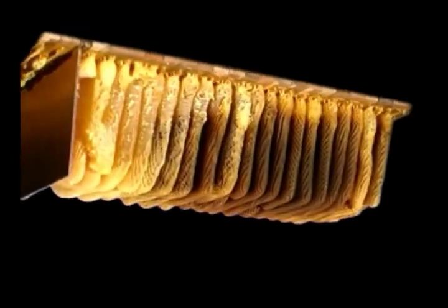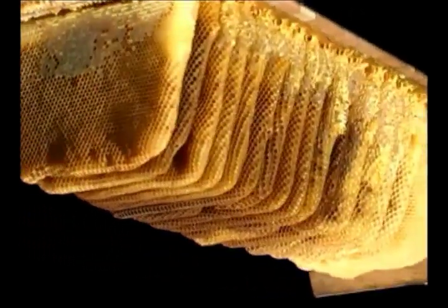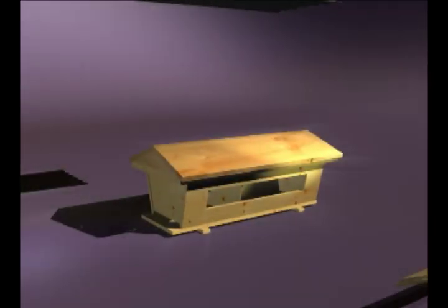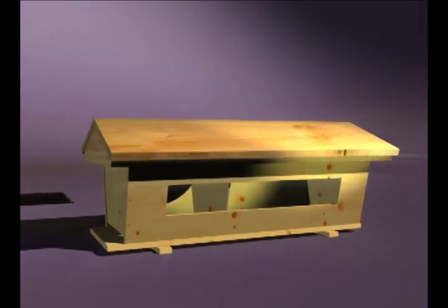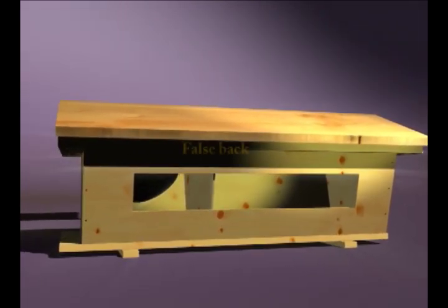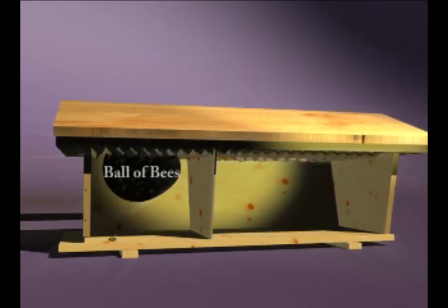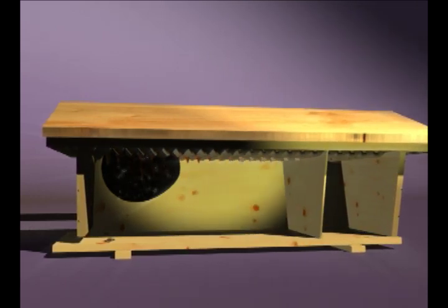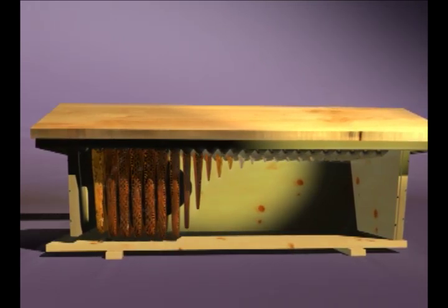The darker colored comb is where the bees have constructed their brood nest. The thicker combs near the back are full honeycombs weighing six to seven pounds each. When the bees are first installed in the hive, the false back is used to encourage the bees to establish their brood nest towards the front of the hive. After a few days, the false back is moved to the back of the hive, and the bees immediately begin construction of combs that will be the brood nest, shown here as the dark brown comb.